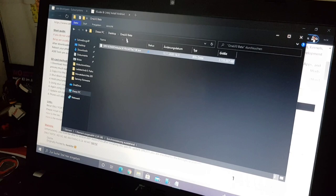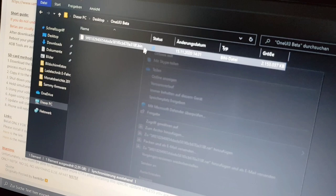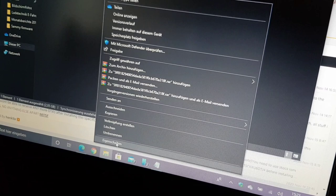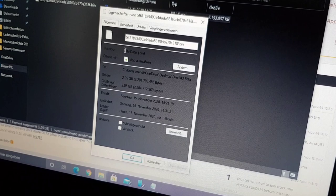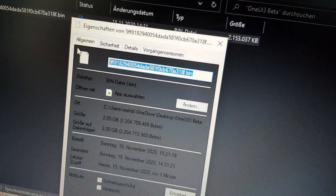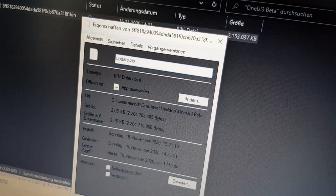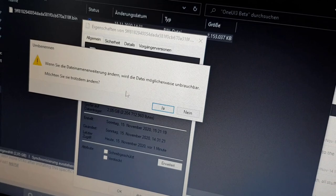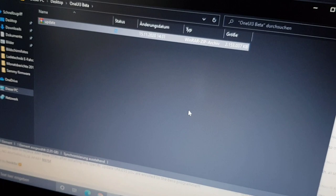After you've copied the firmware file to your PC, right-click it and go to Properties. You will see the file ending — it's a .bin file. You need to change it to 'update.zip'. Click OK, and Windows will give you a warning that changing the file type could cause errors — just hit OK.